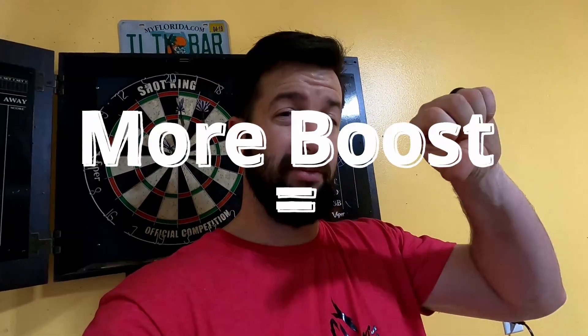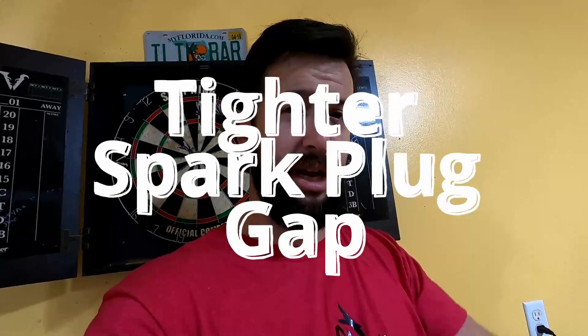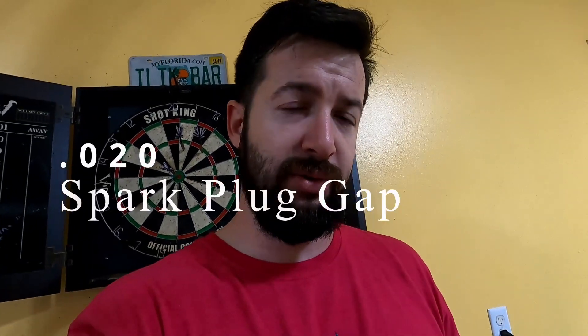What's going on everybody? Welcome back to the channel. Today I wanted to talk about how tight you should be gapping your spark plugs for your Evo 8. Rule of thumb across the board is the more boost that you run, the tighter the spark plug gap you want it to be. For Evos, they like their spark plugs pretty tight — I would suggest a 0.020.